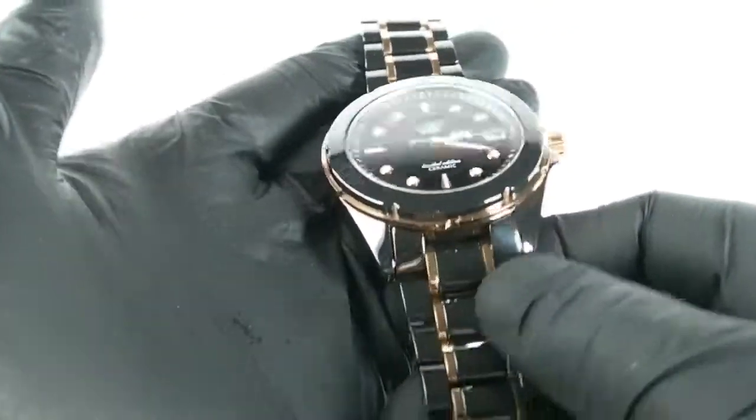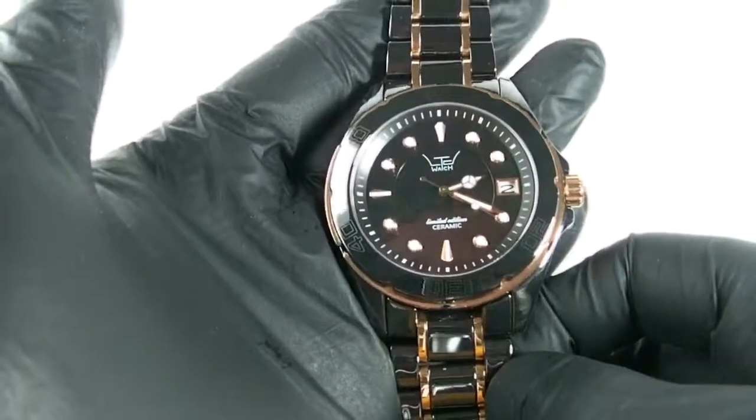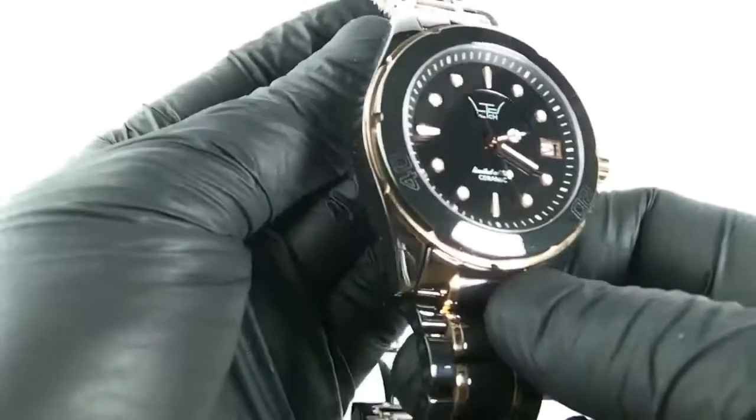This is a really nice, shiny, beautiful looking watch. Very, very dressy. Very, very classy looking. This watch is quite big and quite weighty because it's all ceramic.